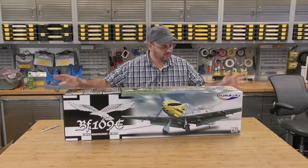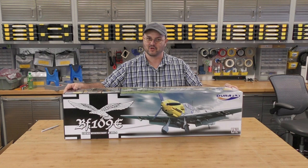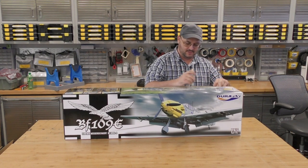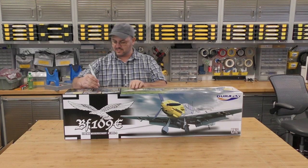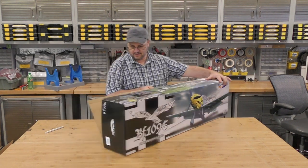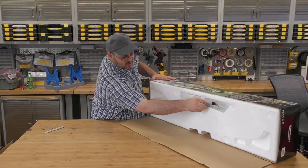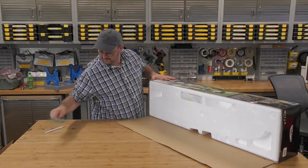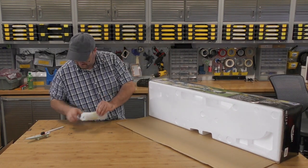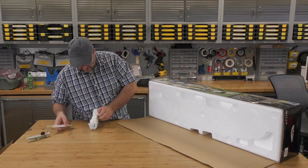Look at this plane. If this holds true, this is going to be a gorgeous bird. Got this cardboard flap on the bottom which exposes our bomb drop. Looking forward to that. I'm going to guess this is our bomb in here.